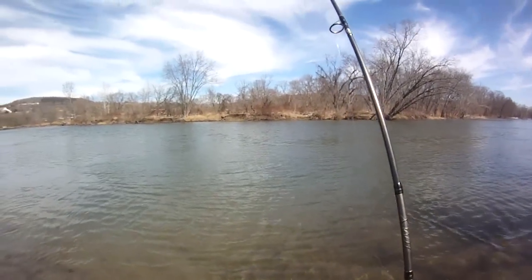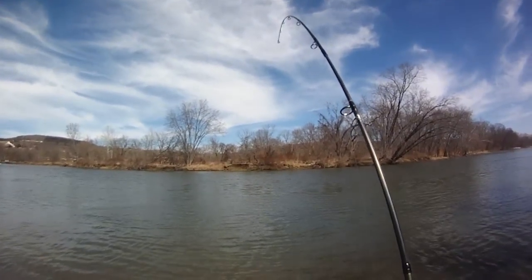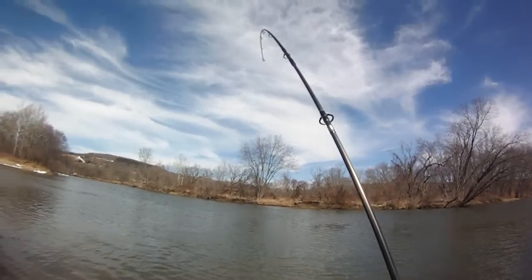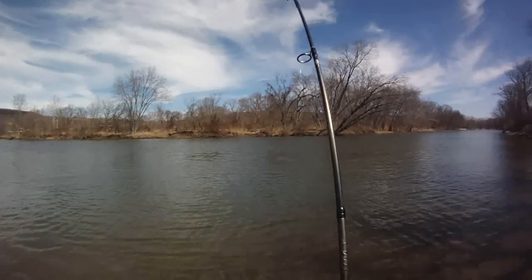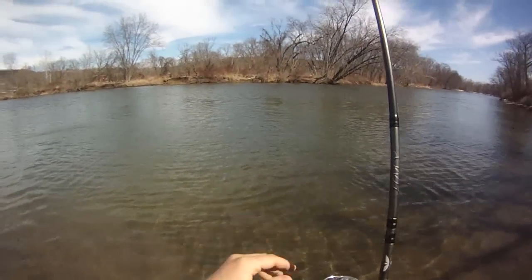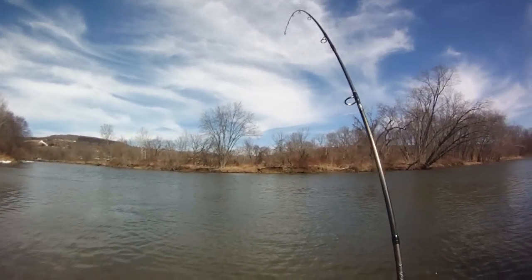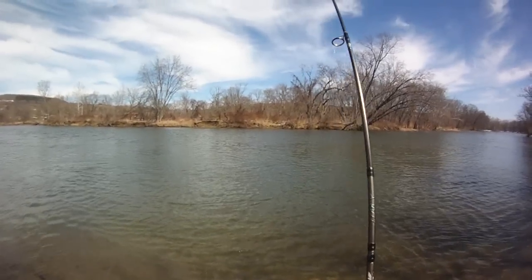I'm fishing with three-way slip sinker rigs today on this pole. I got some lures on other poles with night crawlers. This guy was just snagged up — had to wrestle him out for a while. He got caught in some sticks. I don't know what it is. It feels kind of like a carp. Hoping to get some nice big rough fish on this slip sinker rig.